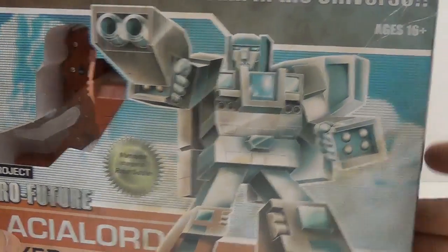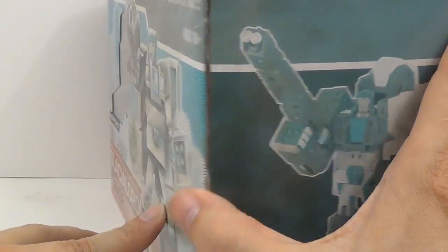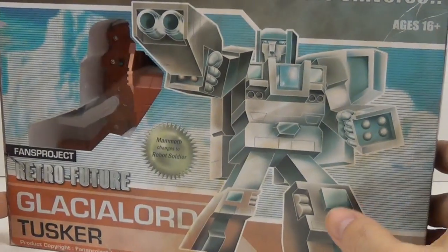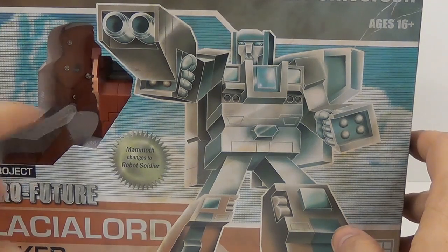I do enjoy that. Here you go — you have the figure in its robot mode. Once again, there's crazy G1-style art right here, and you can see the figure inside there.